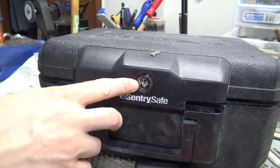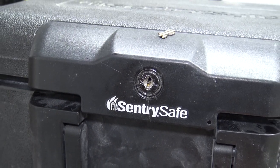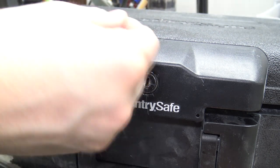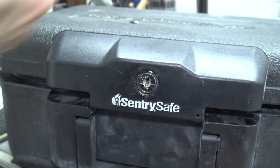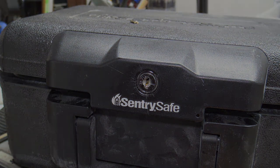As far as getting the key replaced, there's a code on the lock — a locksmith can cut you a new key, or you can order them from Easy Keys or even some eBay sellers. Anyway, that's pretty much how simple it is to get a key out of one of these Sentry safes. If you have any questions or comments, leave them in the comments, and until next time, we'll talk to everybody later!